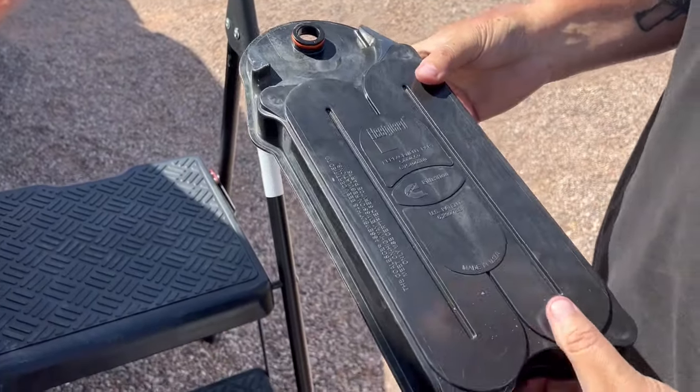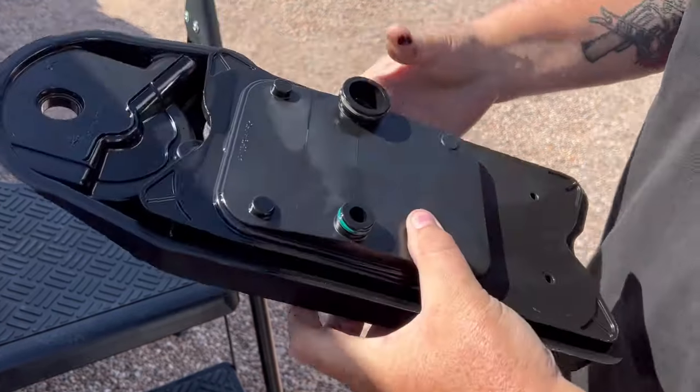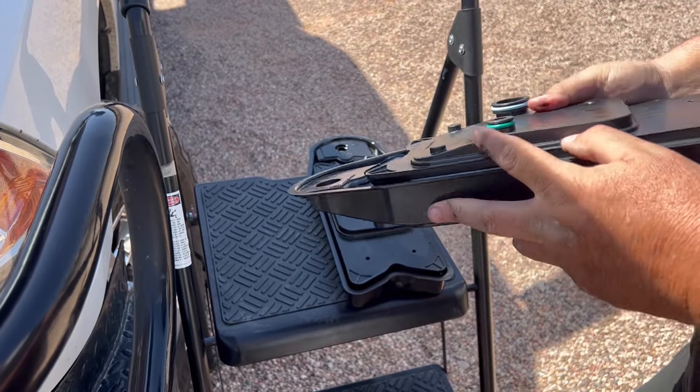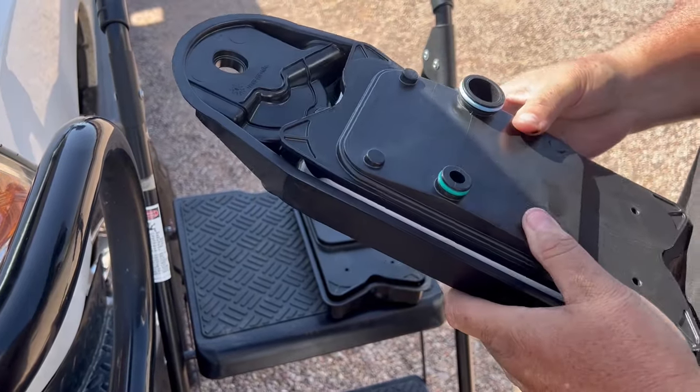So this is what we're taking out — Fleetguard. It's all nasty. Here's what we're replacing with: another Fleetguard, nice and clean. See these seals right here? You're going to want to lube those up, make sure they're good.